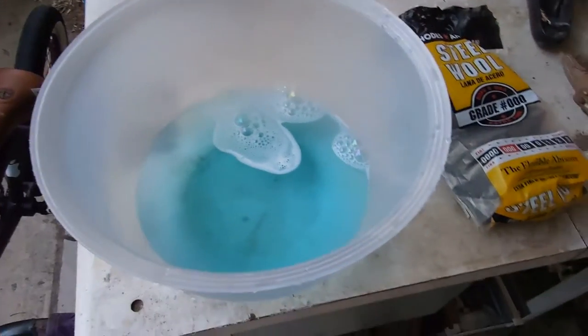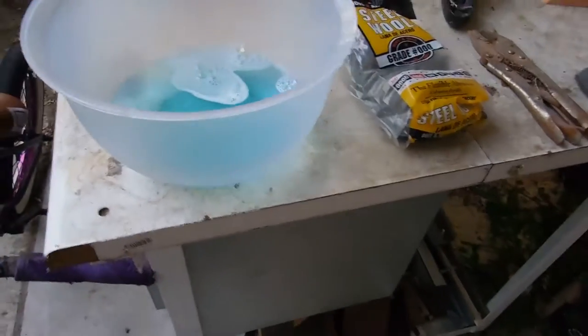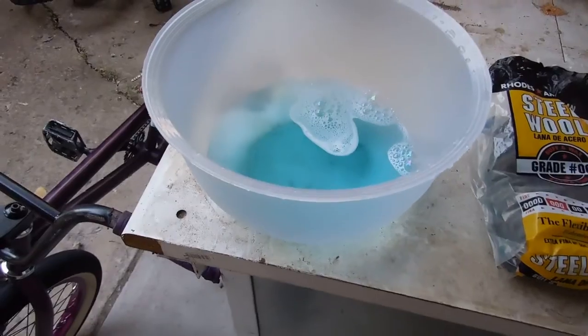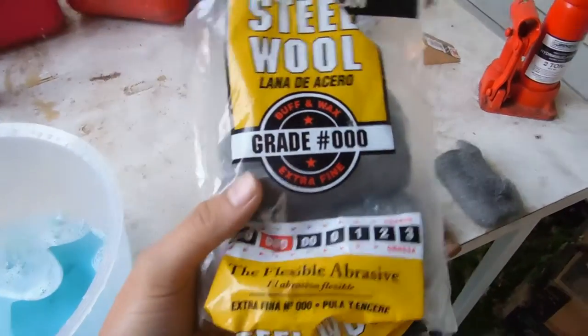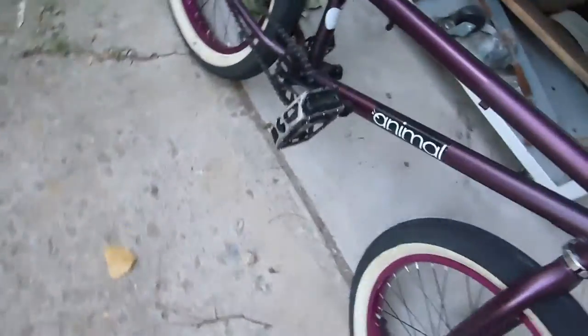Hey guys, I'm back. Today I'll be making a video on how to clean white wall tires. A few things you need: some soapy water — I'm just using Dawn dish soap — and some steel wool. You want to get it pretty fine.